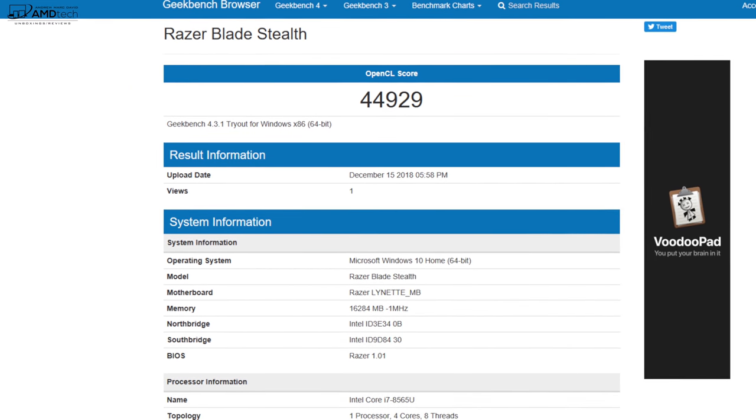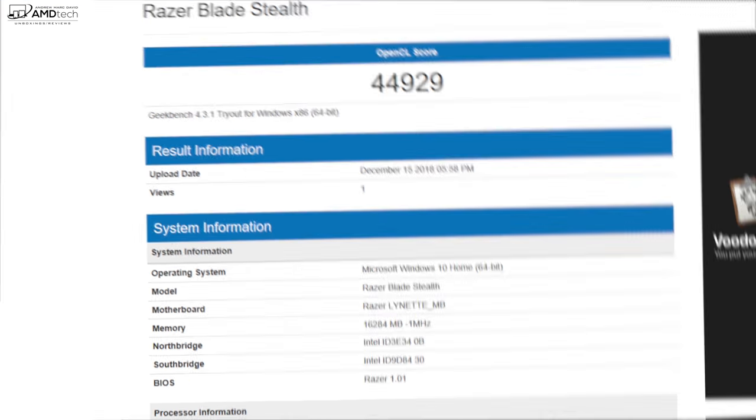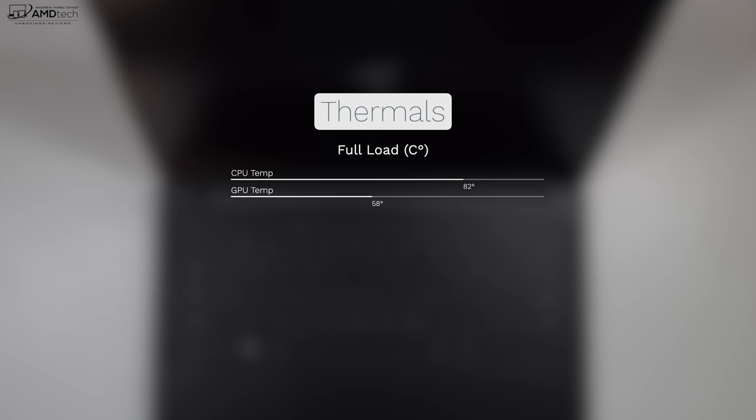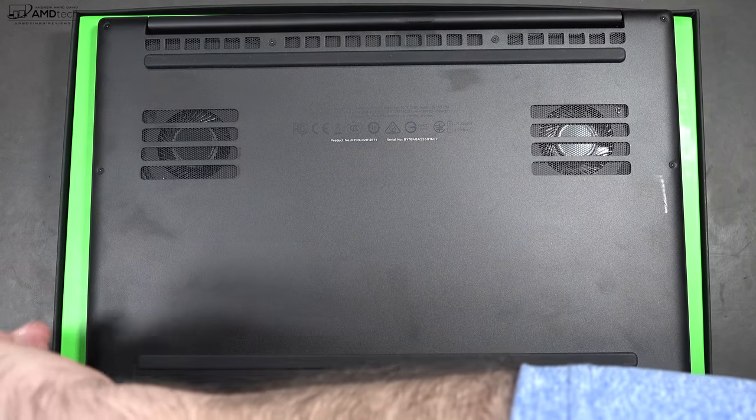As for the MX150, here's how it did on the OpenCL score — a definite improvement over the built-in graphics. Thermal management so far has been pretty good; when I put it under heavy load it didn't get overly hot. I think that's due to the fact that it has two fans in this ultra-portable.